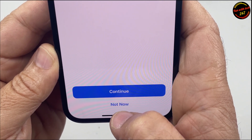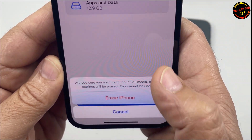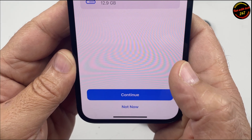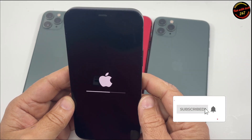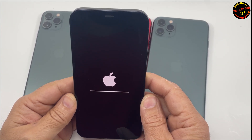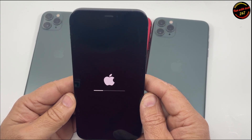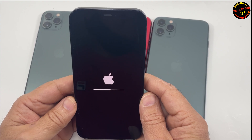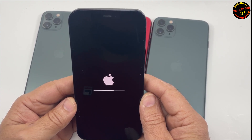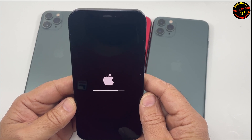Okay, not now — continue — Erase iPhone. So if you're selling your phone or you just want to erase your old iPhone, that's how you wipe out all the data.